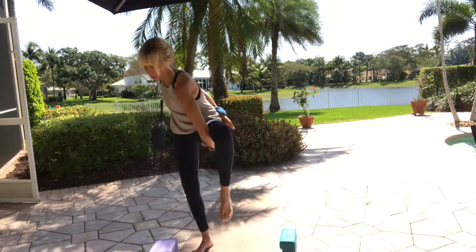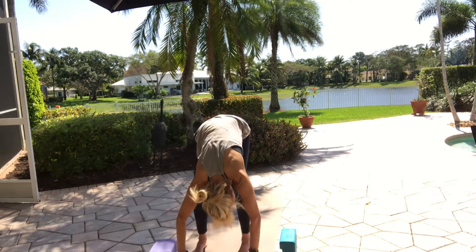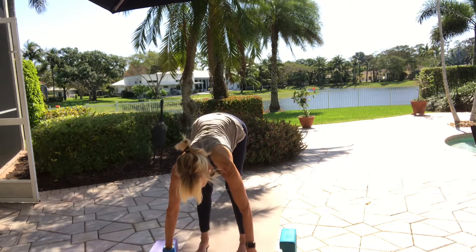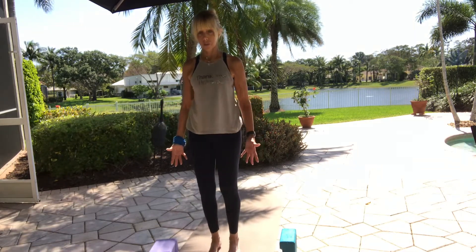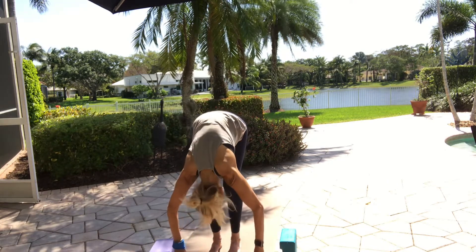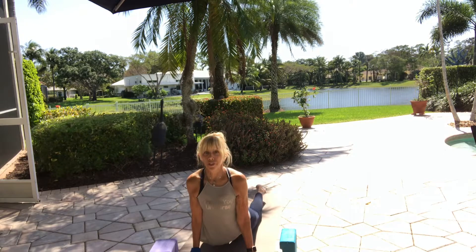Wherever you are, begin to make your way back down. When your foot takes the floor, release your bind and fold. Sway a little side to side. Inhale halfway lift. Hands to your hips, heart comes up to standing. Release your arms, bring your feet in. Inhale, bring your arms all the way overhead. Exhale, forward fold. Inhale halfway lift. Exhale — take yourself to the vinyasa or skip. All the way down, all the way back up, into downward facing dog.